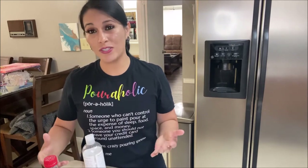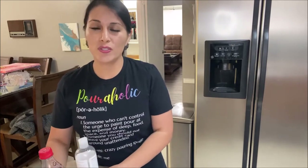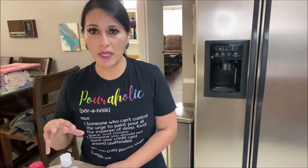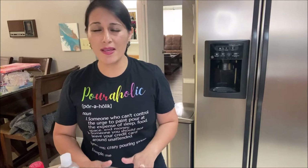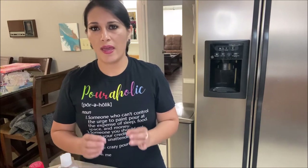The retarder that I want to show you how to make is going to help you avoid cracks in your paintings. It's a liquid mixture that you'll be able to add into your pouring medium and your acrylic paint mixture so that your paints can dry a little bit slower, and that will help you avoid those cracks on the surface of your painting.